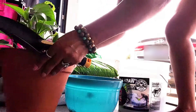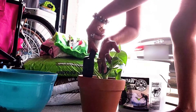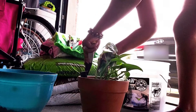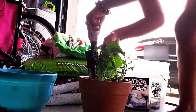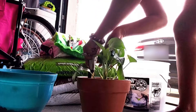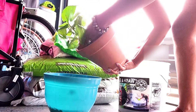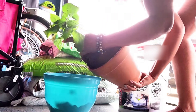Now I'm going to remove the plant from this terracotta pot. I'm going to kind of loosen it up around the edges. I loosened it up, so I'm going to turn it on its side and start to release it — and you can see how it just came right out.